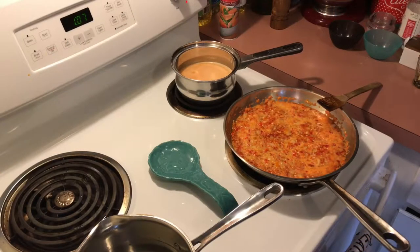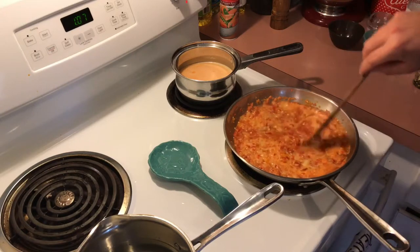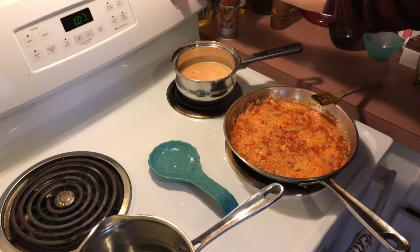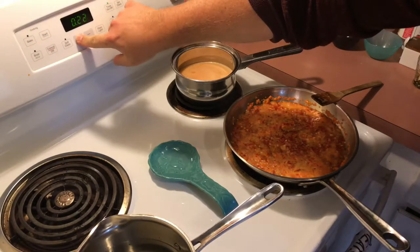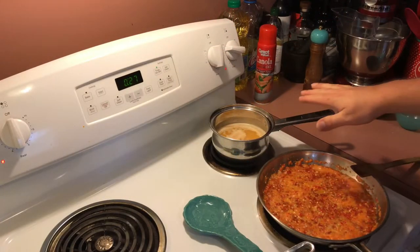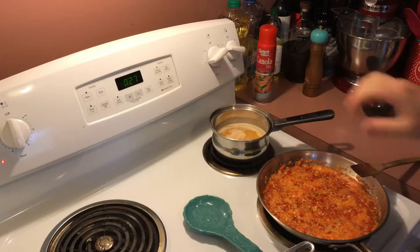We have all of our pans on the stove now, and our pepper relish has started to bubble, so we're just going to turn that down to low and set a timer for about a half an hour. Our habanero sauce has also started to bubble — I'm going to turn this down just a little bit and let it cook for the next five minutes.